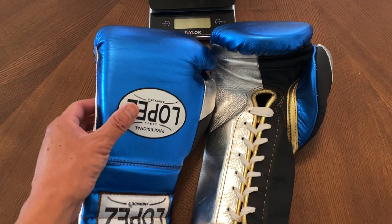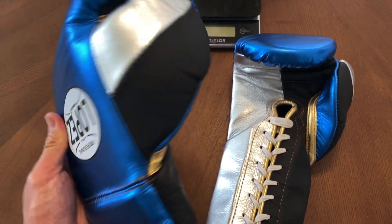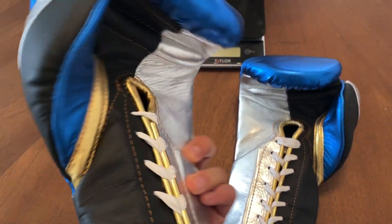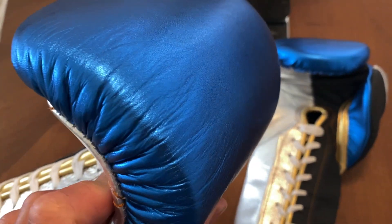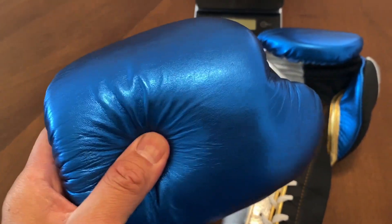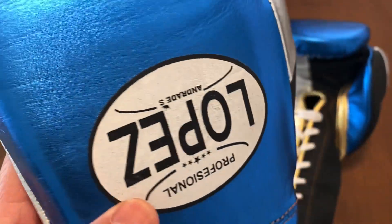All right guys, so today I'm doing a close-up weigh-in and review on the 16-ounce Lopez lace-up training gloves. I got mine in this metallic blue, silver, and gold colorway with some matte black. It utilizes a puncher style latex foam padding over the knuckle area, and the metallic looks really good — really nice thick leather, handmade in Mexico.